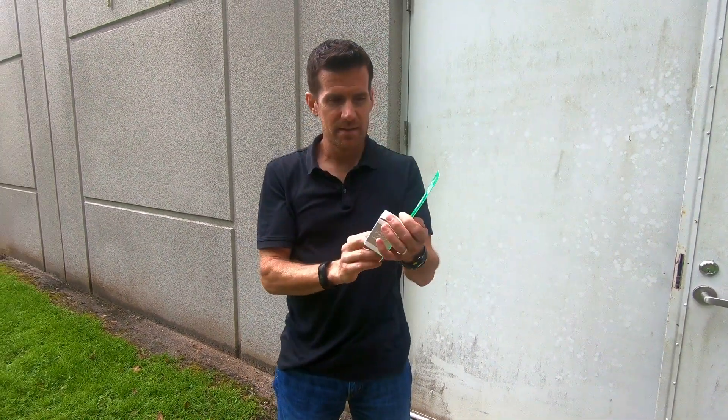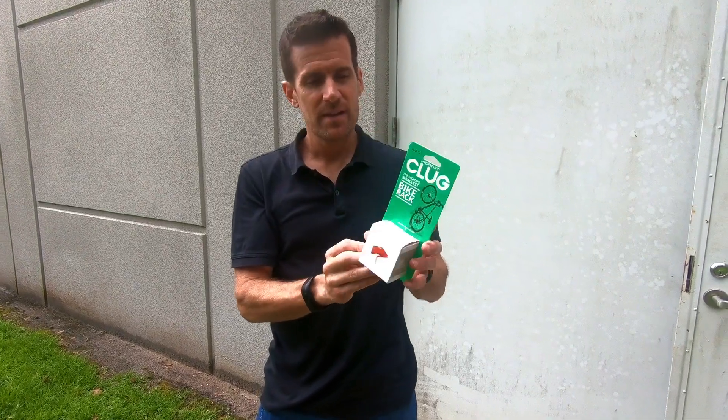I have a bike rack on my head. I'm talking about the Klug Hornet. This is advertised as the world's smallest bike rack.